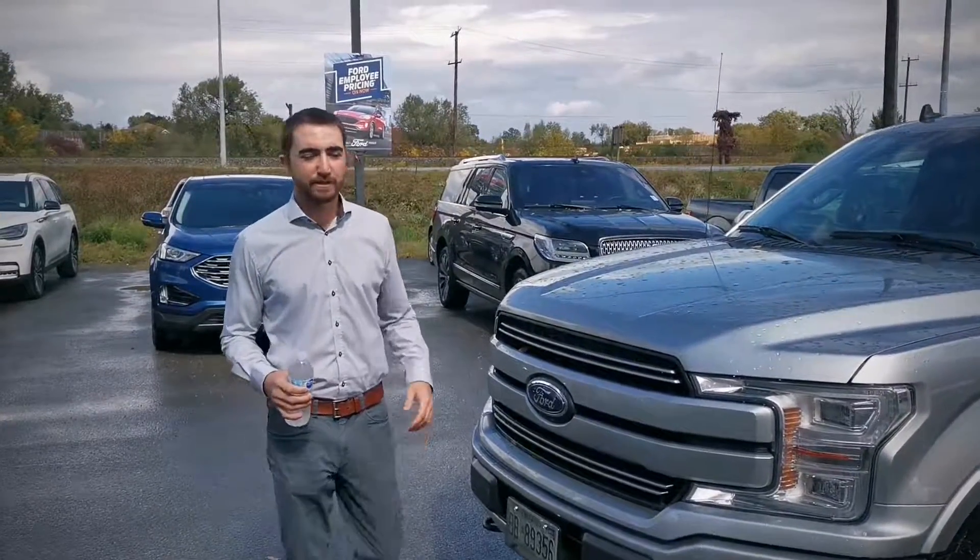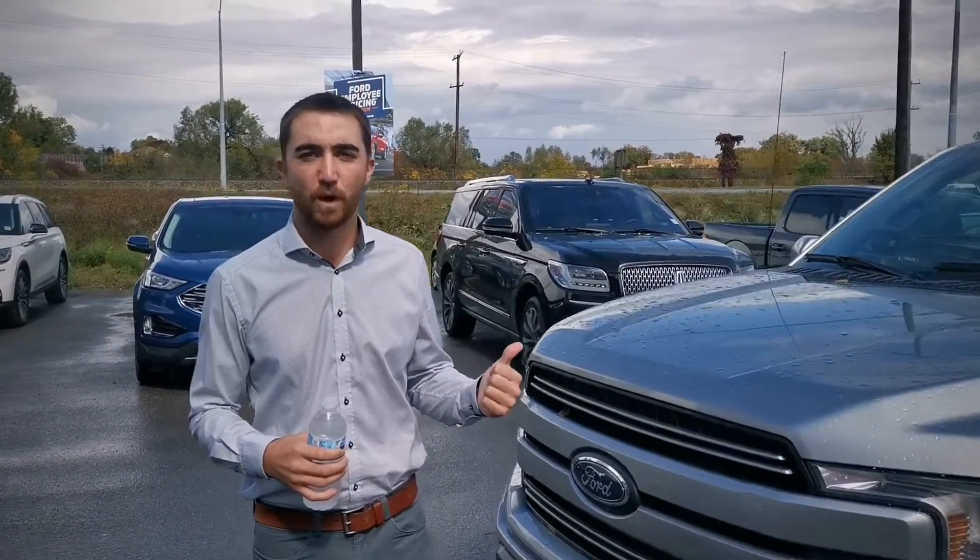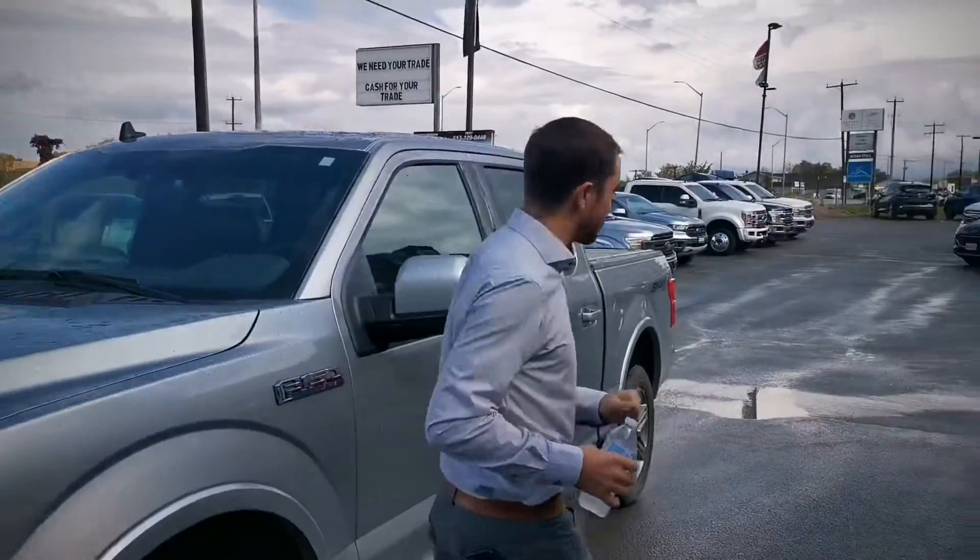Hey guys, Joel here with Freighton Ford. Today I'm going to be showing you guys the rain sensing wipers. This is going to be on a 2020 F-150 — standard equipment on the 502 equipment group.